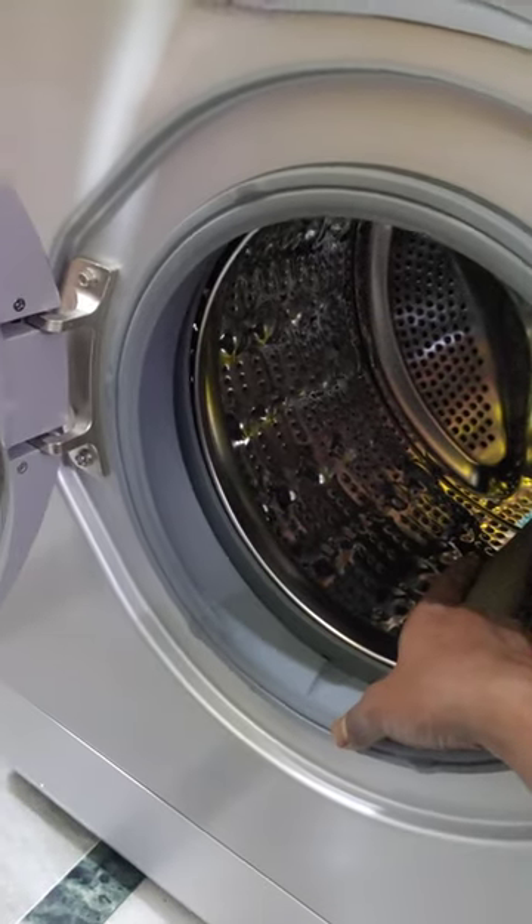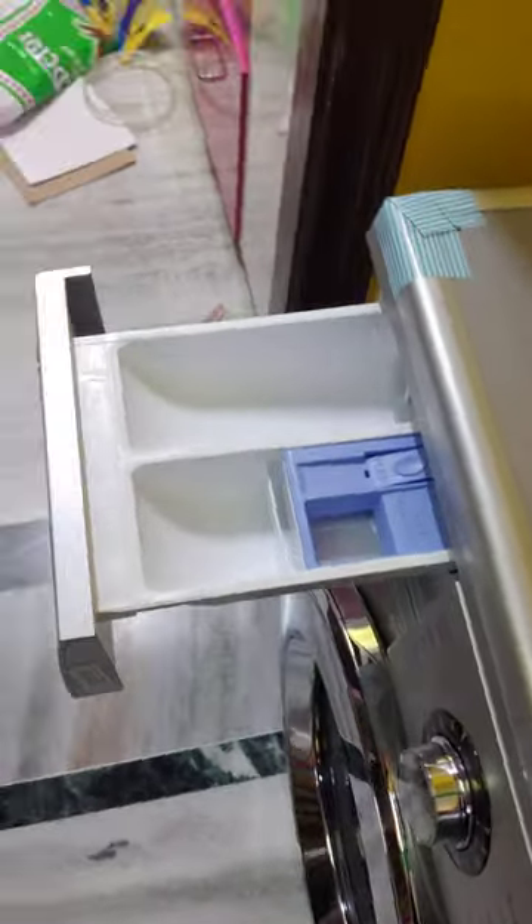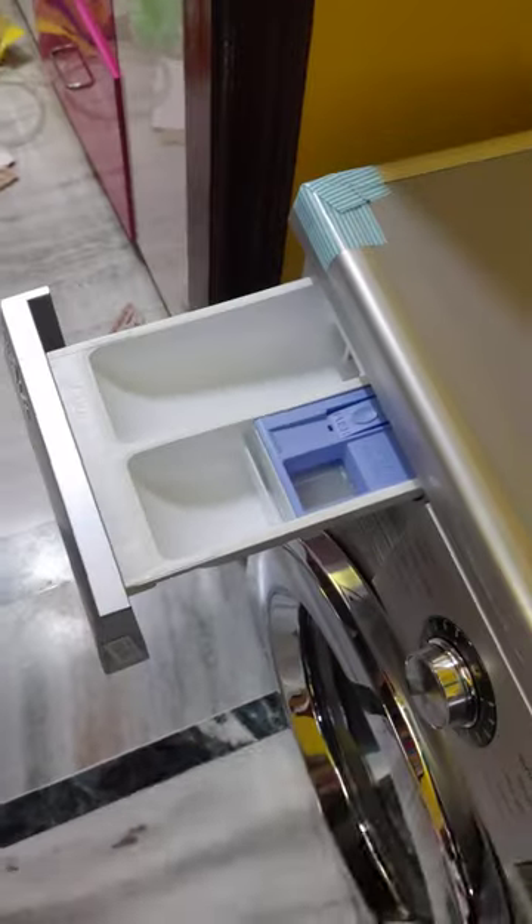Then you have to load the detergent drawer. Then you have to switch it off. Then you have to add the detergent — use the measuring cup. This is the 3rd chamber.